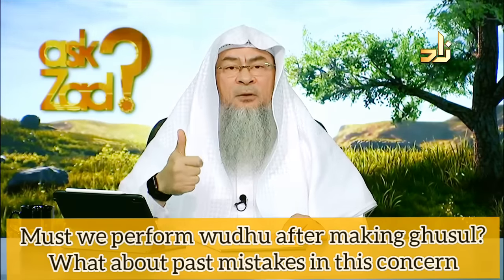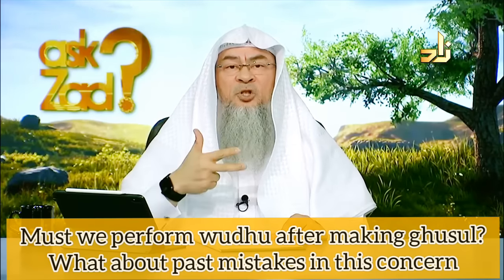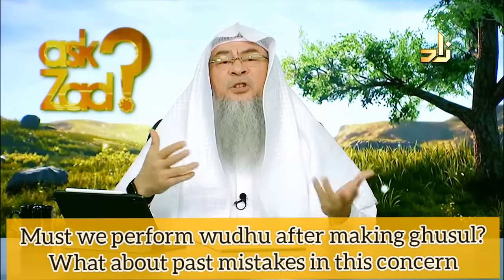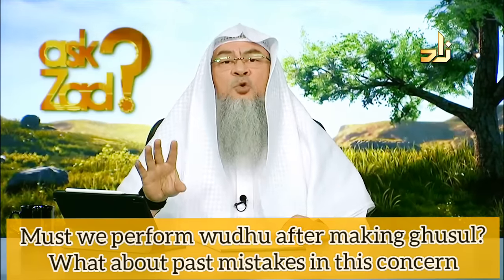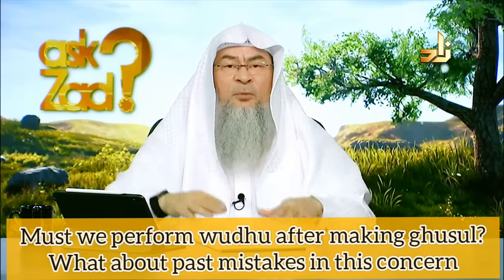As for the second type of ghusl — a total bath which one might do to go to Jumu'ah or Eid, or maybe after coming back from the gym, or when hot and wanting to freshen up — this can never be used to pray afterwards, because wudu was not performed.